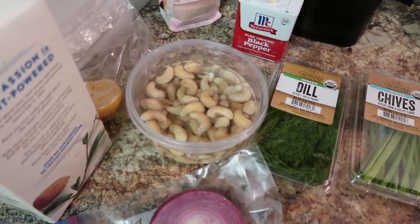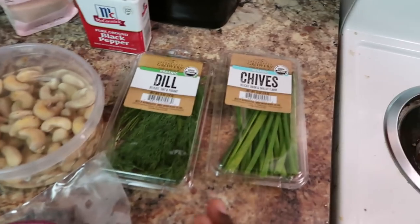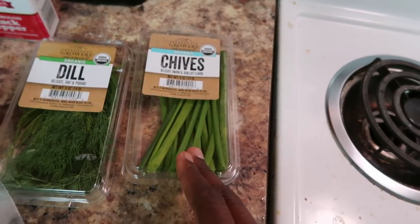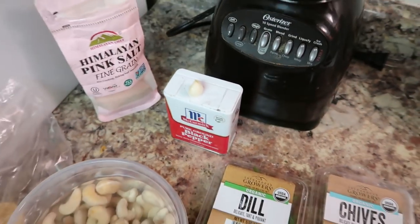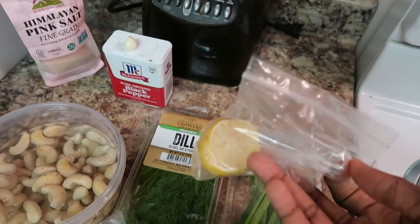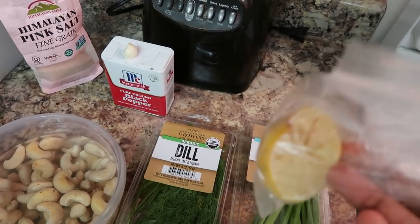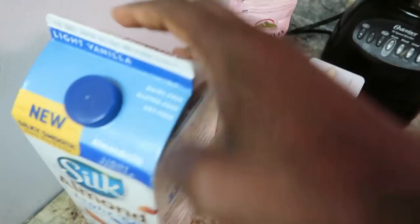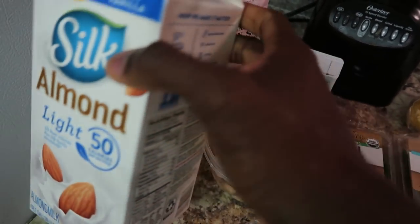I've got my cashews that are already soaking — just whole cashews, non-salted. I got my fresh dill, chives, black pepper, my little baby garlic right there looking all cute. I got my pink Himalayan sea salt. And normally when I make this I use a little bit more lemon, but this is all I have right now, so this will do. I also got my almond milk — doesn't matter what kind you have, this is just personally the kind that I have.